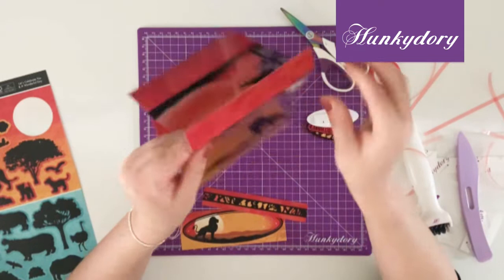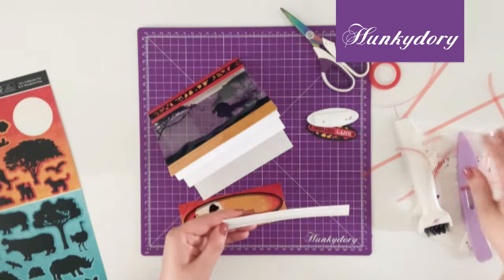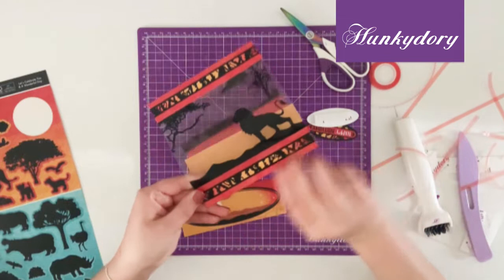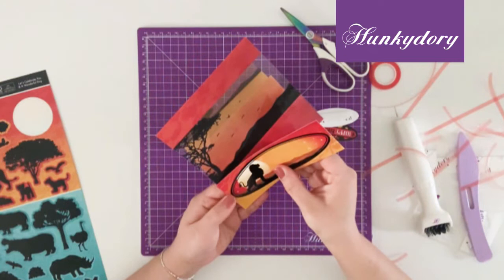Hold the back piece like so, then we're going to add the front panel to the bottom. And at the back I'm going to add the back panel that has a really nice space which you can write your greeting on.